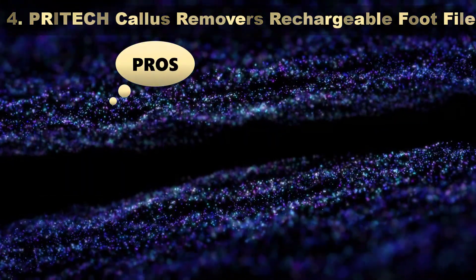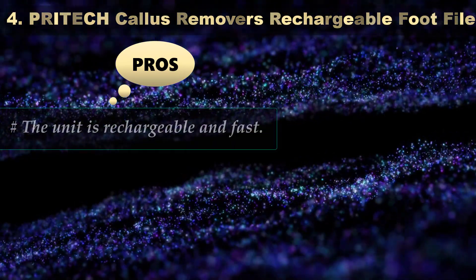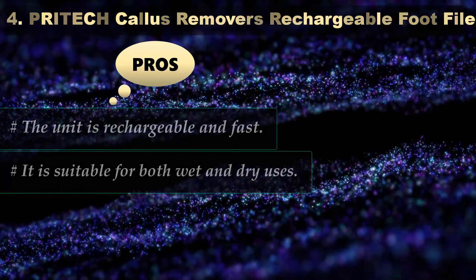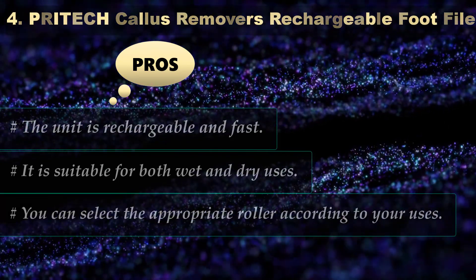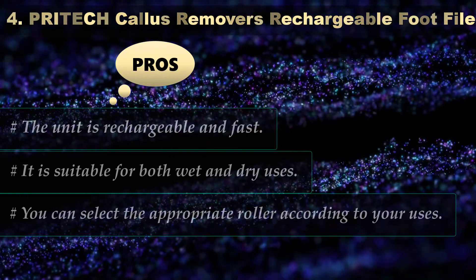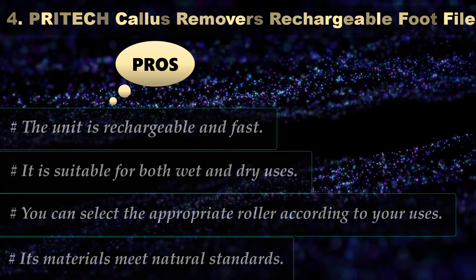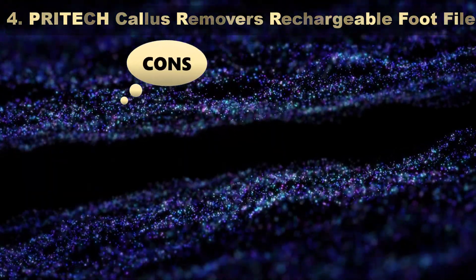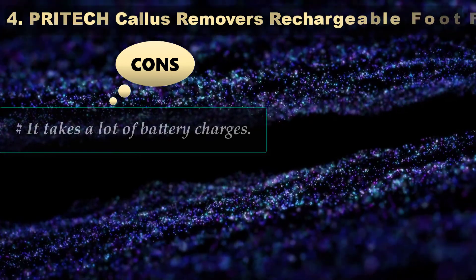Pros: The unit is rechargeable and fast. It is suitable for both wet and dry uses. You can select the appropriate roller according to your needs. Its materials meet natural standards. Cons: It takes a lot of battery charges.